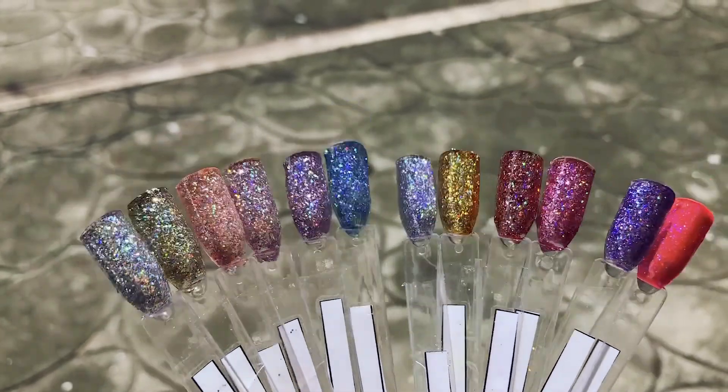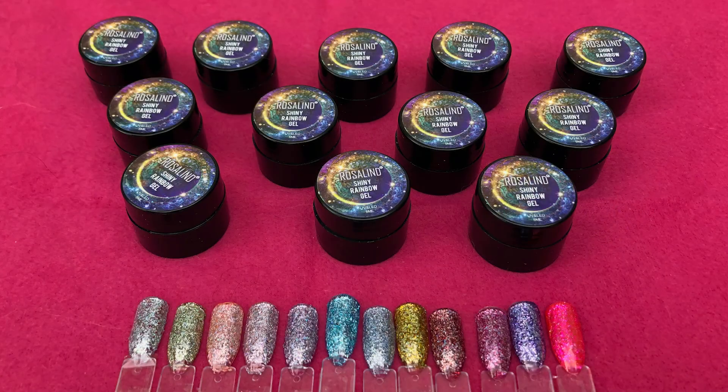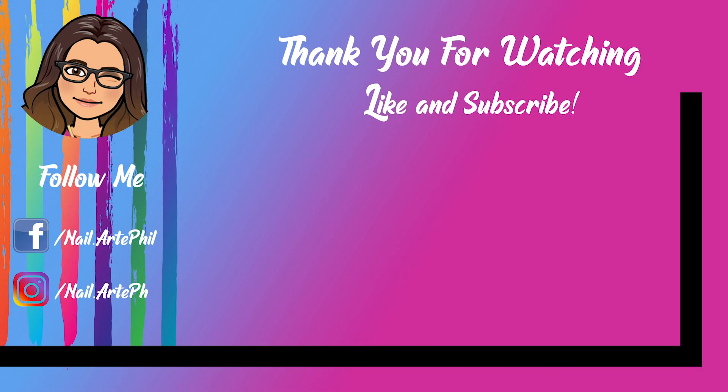I hope you enjoyed my video today. Please don't forget to like and subscribe to my channel. Thanks for watching, have a nice day and stay safe. Bye!